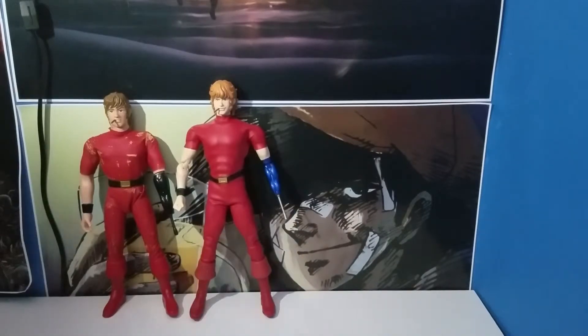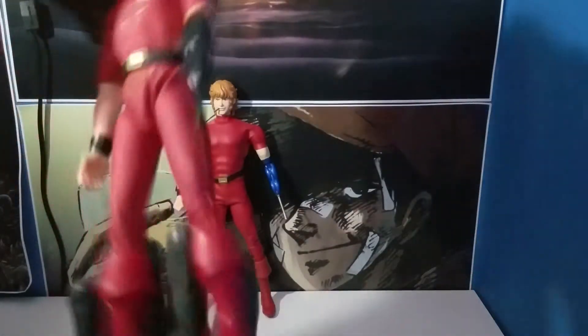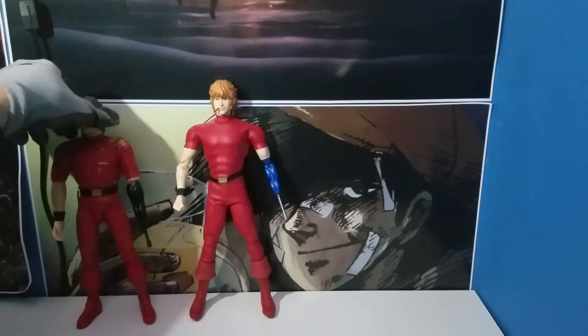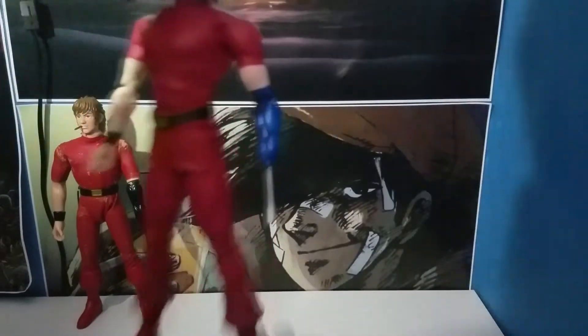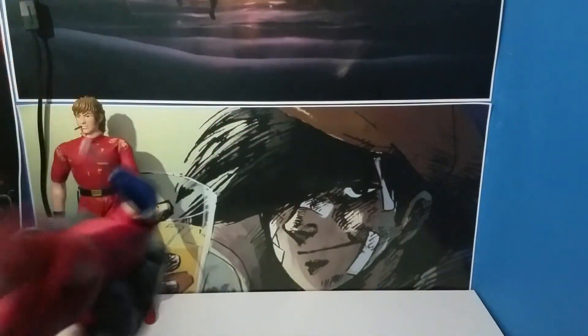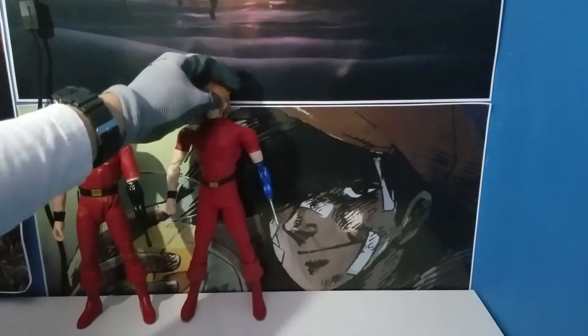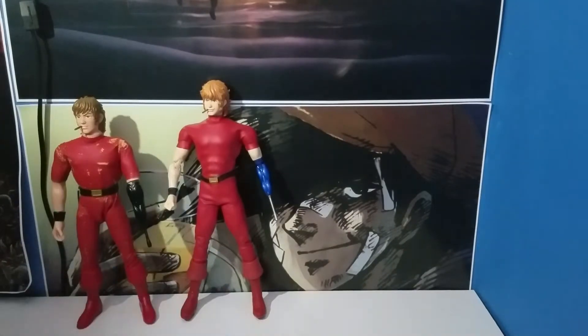So there are the two figurines standing next to each other. This one was made in — let's see, it says Medicom 1996 on the bottom of the boots. Does the new Cobra have a date on the bottom of his boots? Yes, it says 2009. So this was originally released in 2009. Two figurines standing side by side: the old 1996 version and the 2009 version.